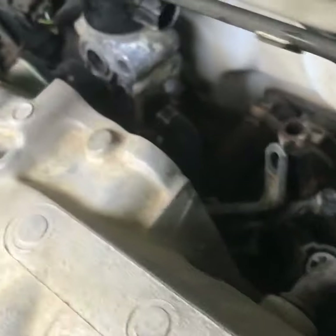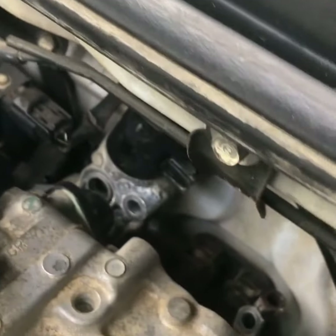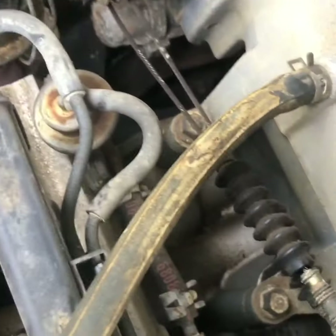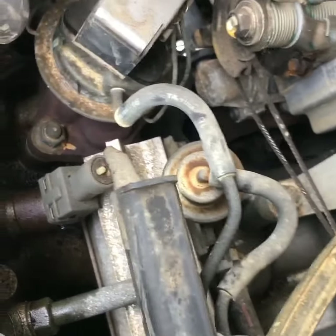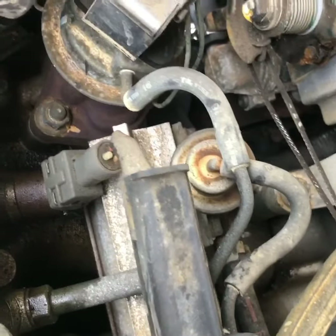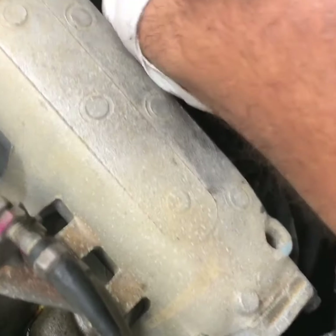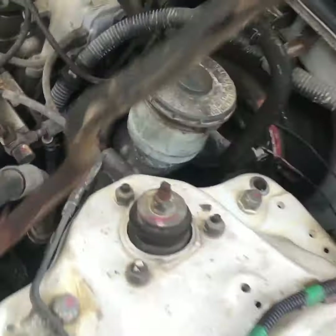I'm actually going to pull it off from the top rather than the bottom, because when I'm on the bottom I get a mouthful of that wonderful stuff we all like — coolant. And there we go, it's off. You know it's off because all your coolant starts draining.